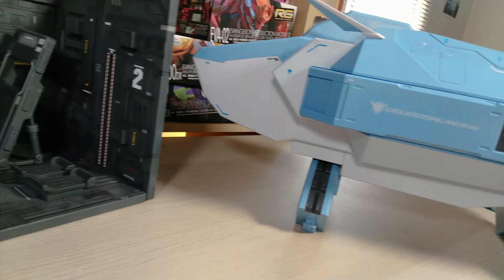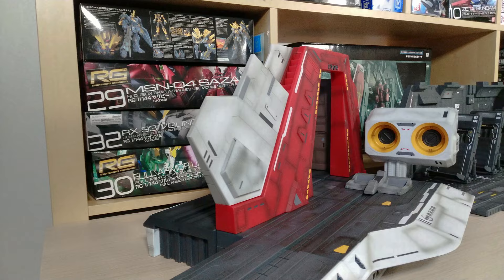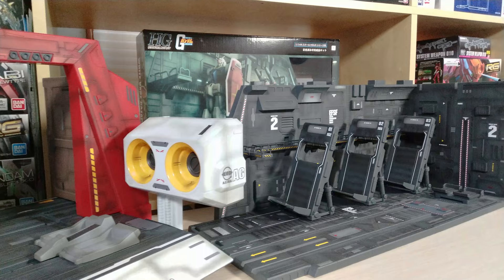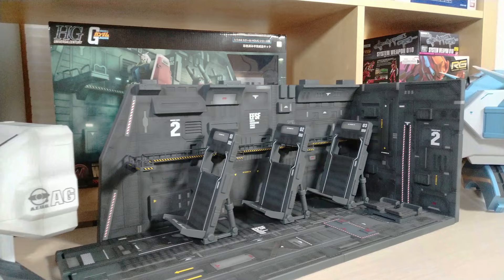The last bit of information is that there is a fourth catapult deck in the works. This trilogy is what stands thus far, but they are releasing an Archangel catapult deck from Mobile Suit Gundam SEED. There are a few promo images that have been generated and published, and we're expecting it later this year in the fall for Japan — which will probably end up being early 2022 stateside here in America.